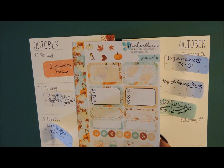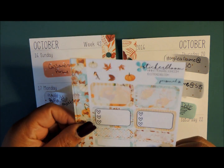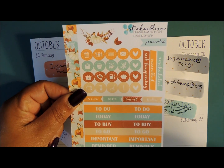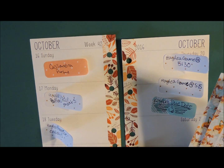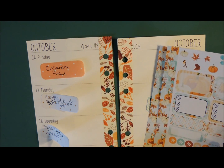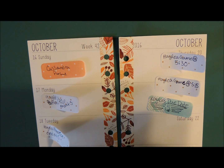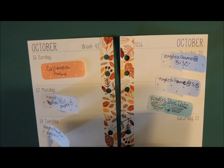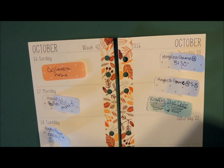I'll show you what we have. I just realized I had washi for this one and I already added the washi — bummer. But that's okay because I do like how the washi turned out in my A5.